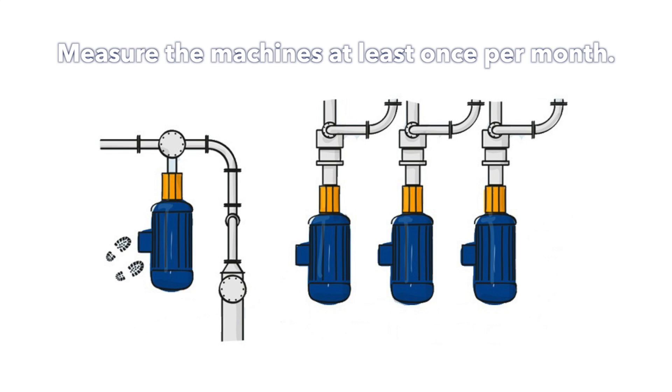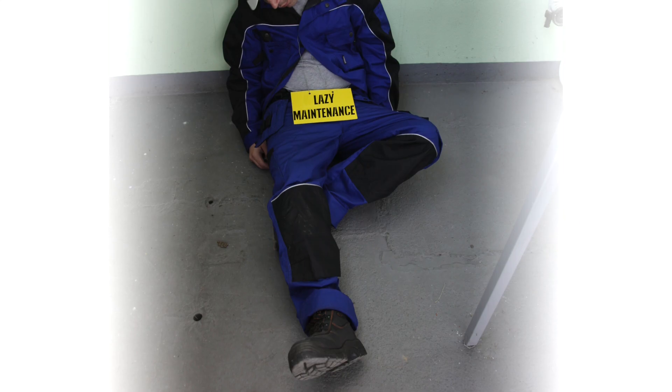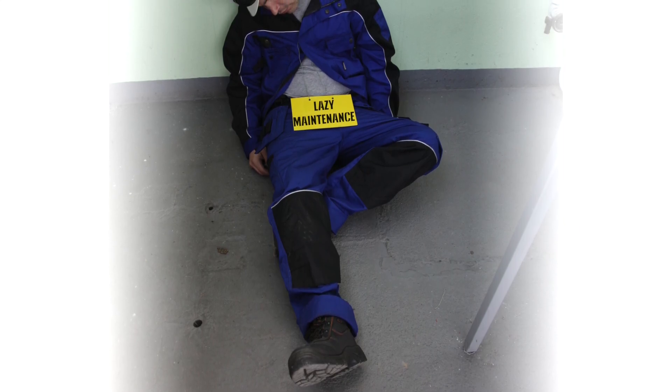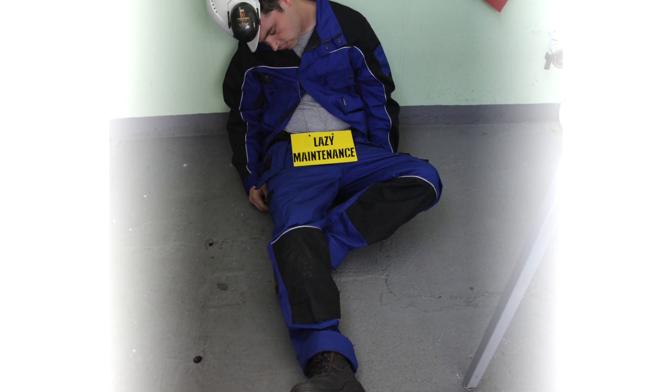It is ideal to measure the machines every week, but we're not living in an ideal world. Despite that, try to schedule measurement of those particular machines at least once a month. If you plan to measure your machinery every half a year, please turn off this video now and throw your vibration meter or analyzer into the trash — it does not make any sense to measure with such a huge time span. It would not be predictive maintenance, but the run-to-failure method. Imagine how many things can happen during half a year.